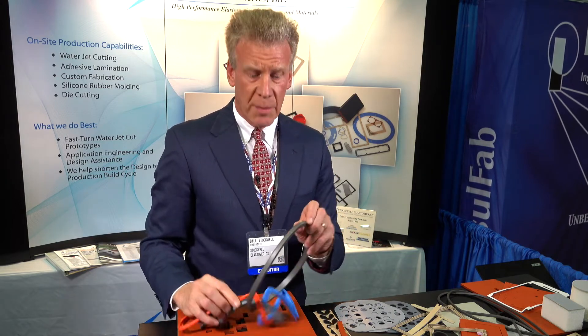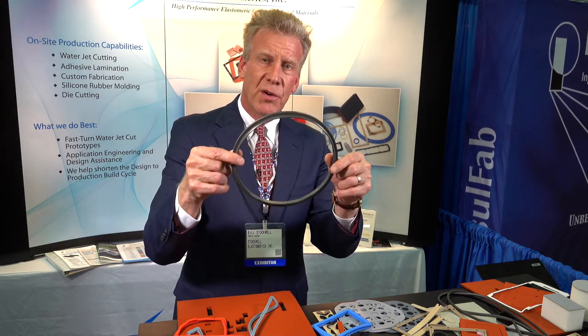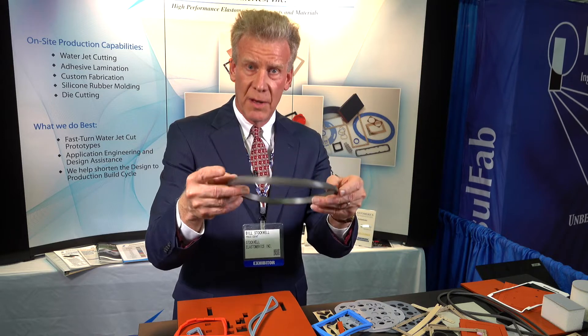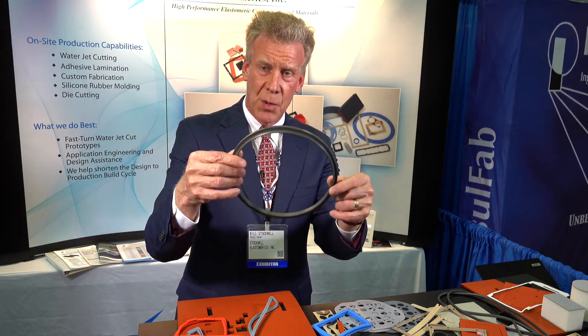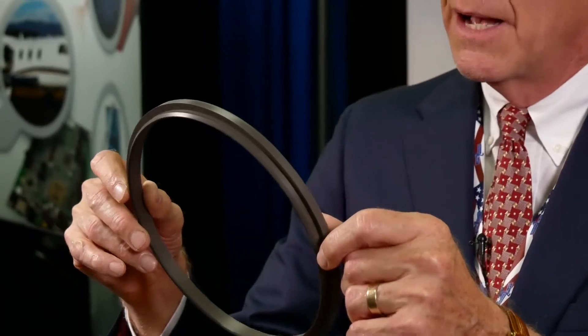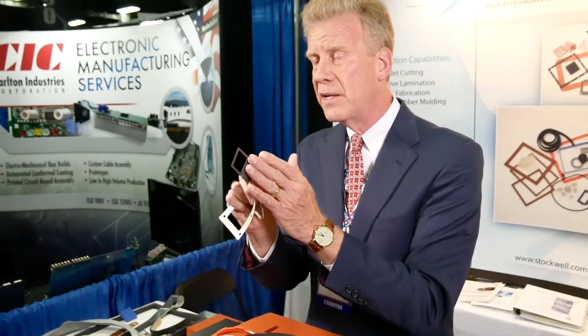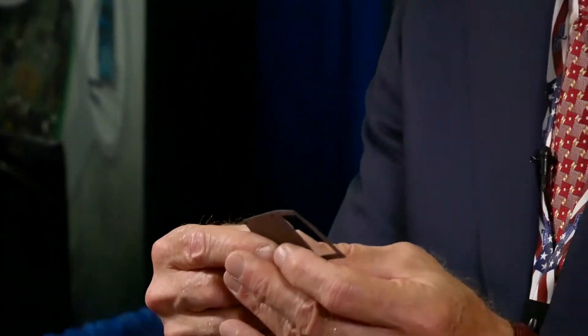Another way to solve the problem — this is one of my favorites — is a nickel graphite silicone product, 65 durometer Shore A. We compression mold this part. We're molding this for a high-profile defense company; we're proud of this one. We also have capability of water jet cutting, die cutting, and putting adhesive backing on very thin, flat EMI shielding materials.